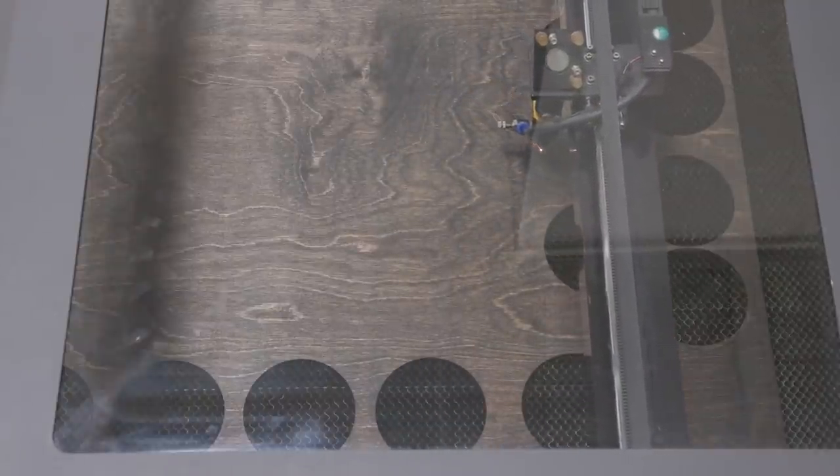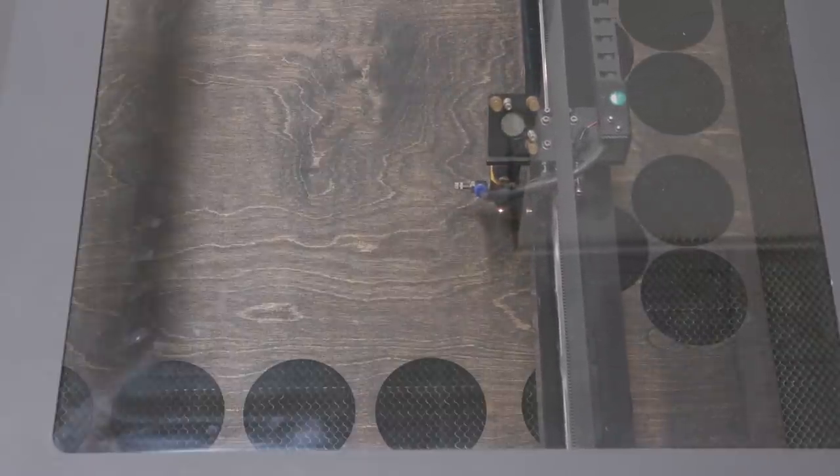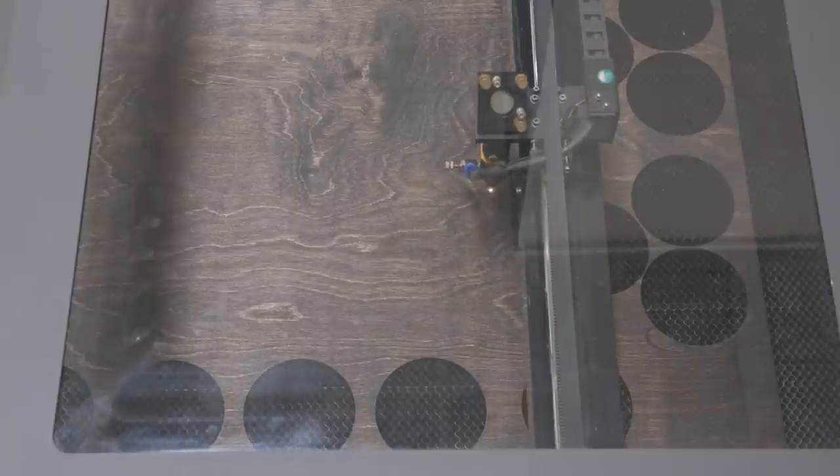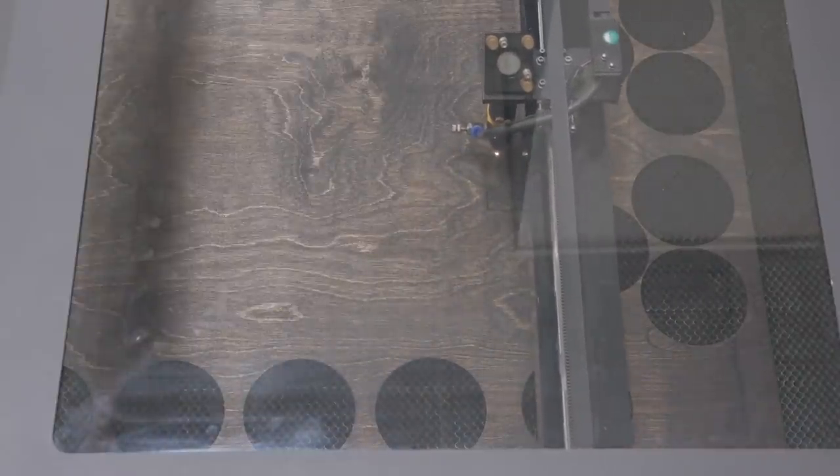You can kind of see it going — the nice thing with this machine is it's super quiet. You're not having to yell and work over everything else. As it cuts those out, you can see right now it's cutting this upper section.